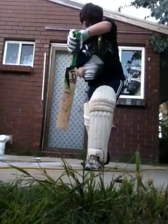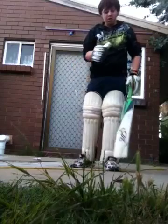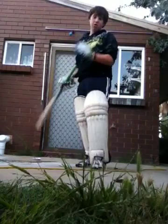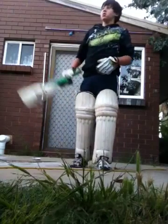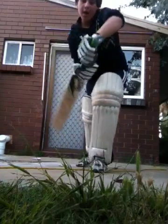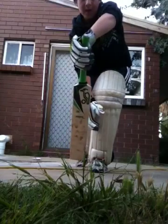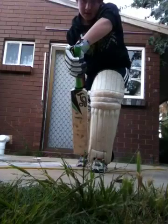If you leave the gap open, you're bound to get yourself out bowled through the gap. So the key points in the front foot defence is bat and pad close together. You can leave a little bit of gap, like that. That's how you want to play it.